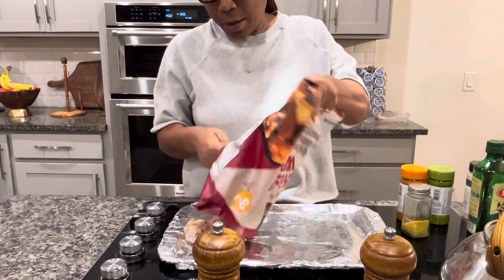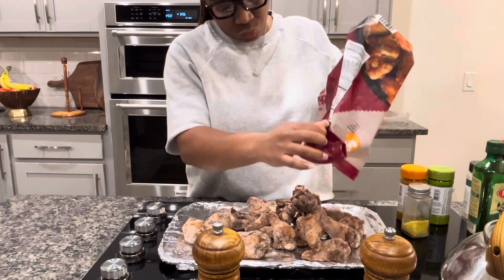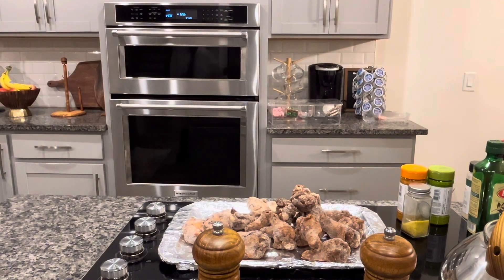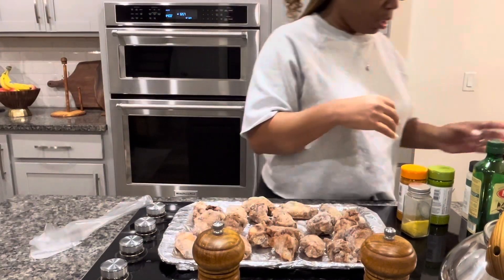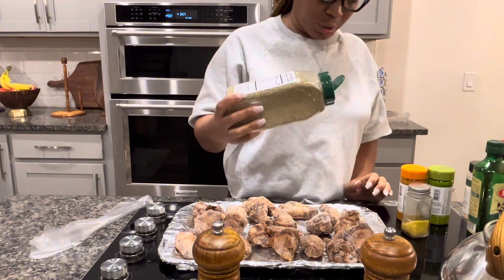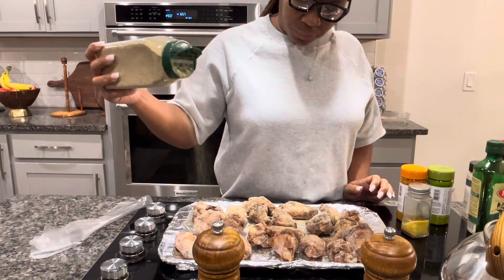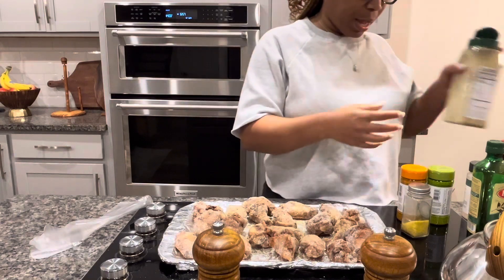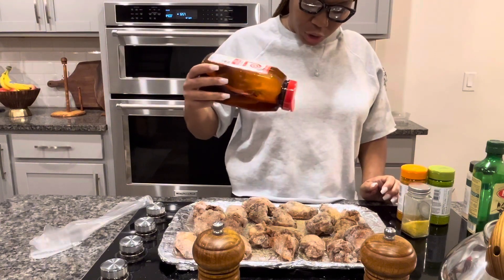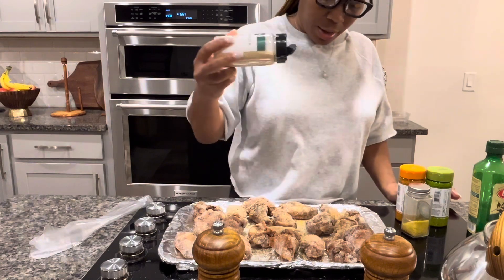I put these in the oven on 400. And I promise you, you won't regret it if you buy these. I'm pretty sure they're fine unseasoned, but anything store-bought I'll always add a little bit more seasoning to it. So I'm just going to add a little bit of seasoning. I'm not going to add any of the lemon pepper or the lime pepper now — not until after they come out of the oven. We like our stuff really crispy, so once they're super crispy, that's when I'll take them out and add the sauce.